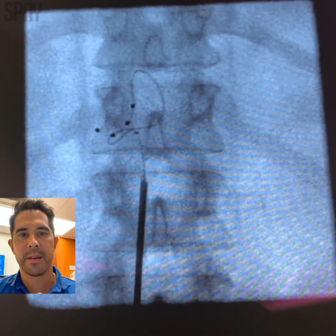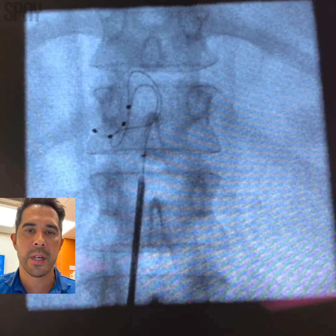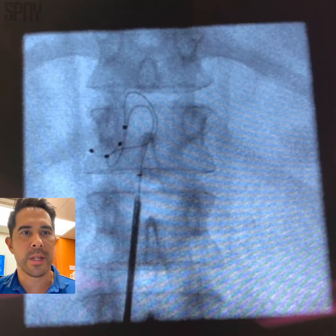Here we have the cord in front. You do not want to turn your introducer sheath towards the spinal cord — you can cause neurological insult there. And look, we got double loops there.